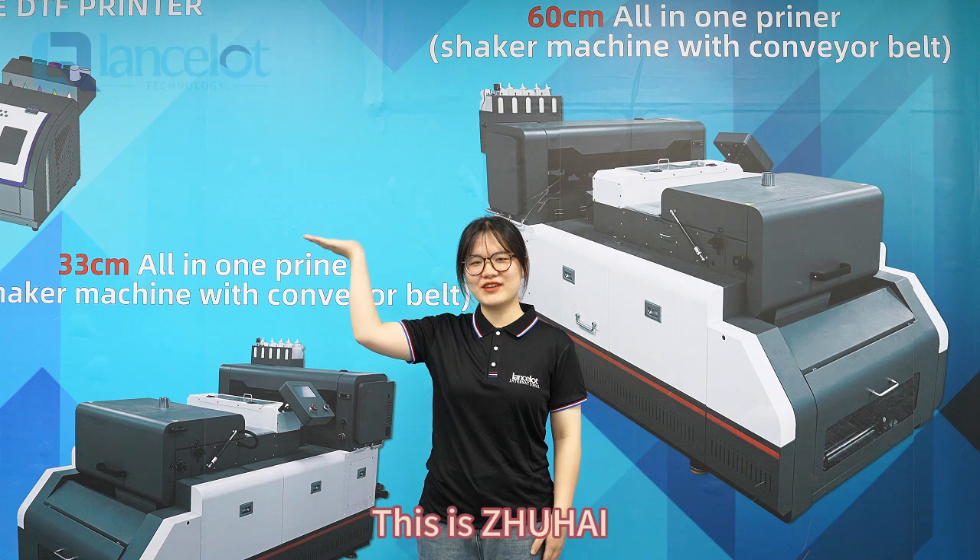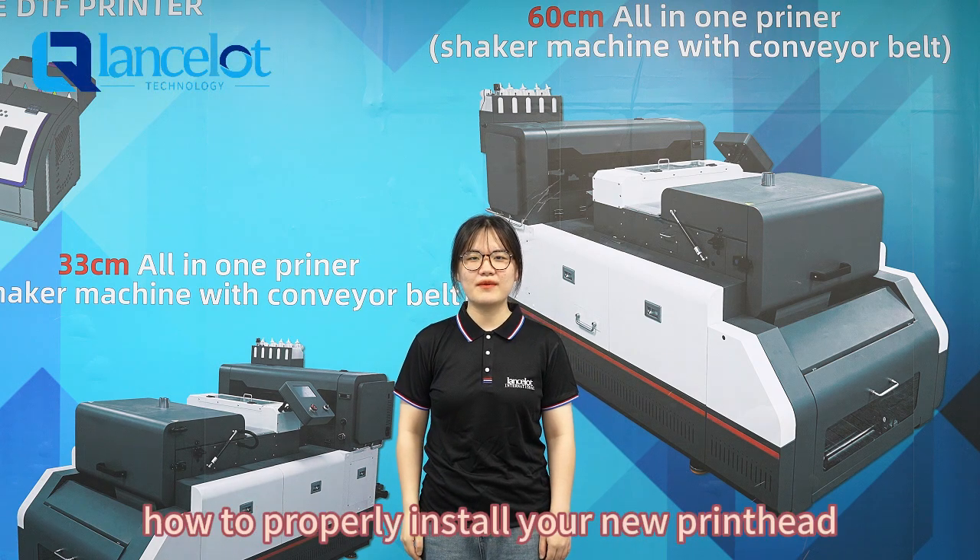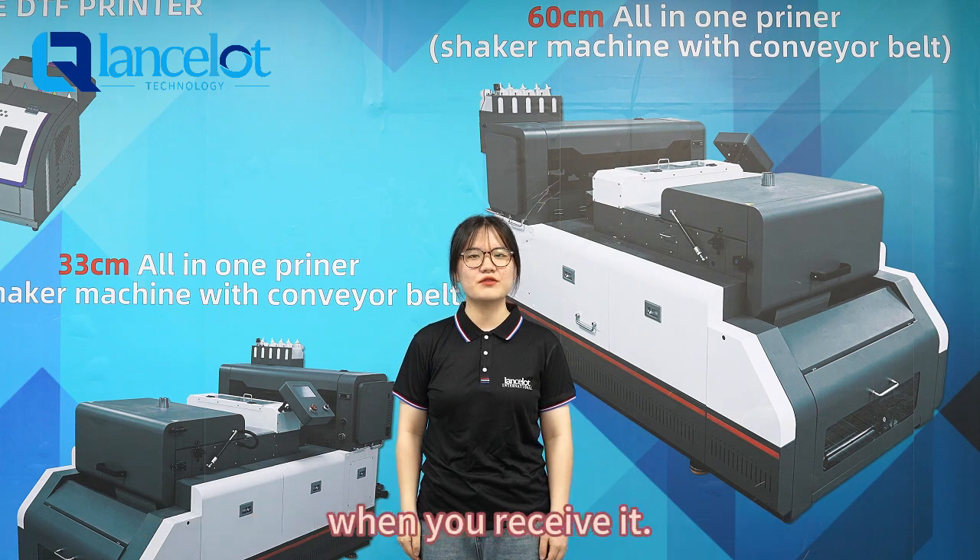Hi everyone. This is Chuhi Life Stop Technology Company. Today I'm going to show you how to properly install the new print head when you receive it.